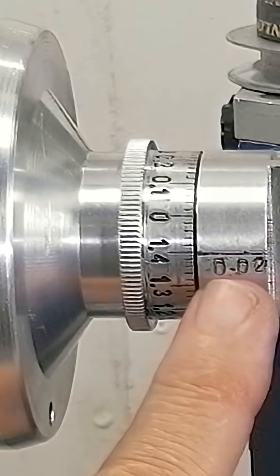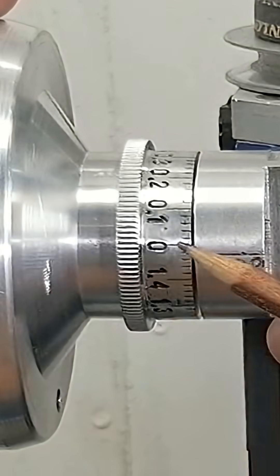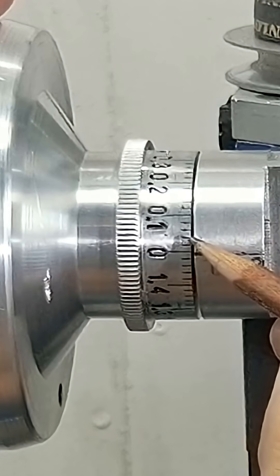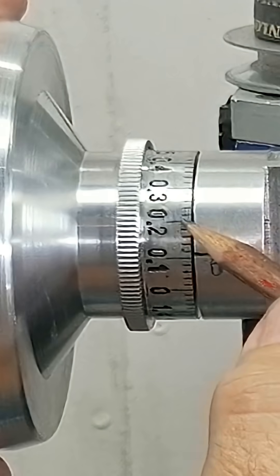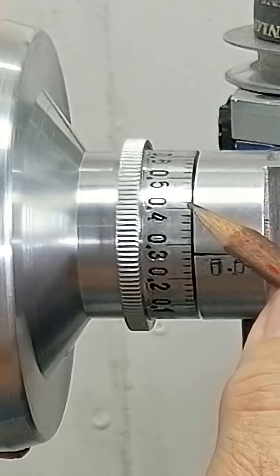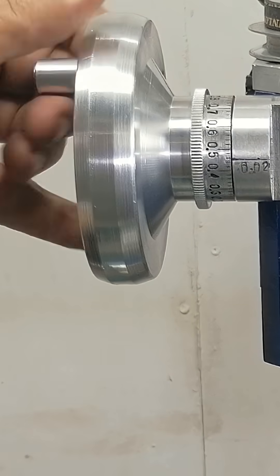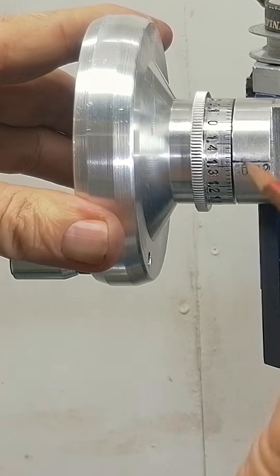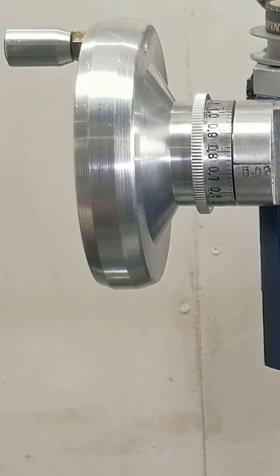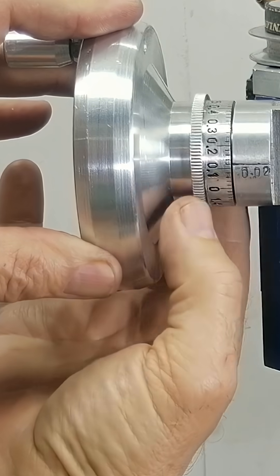So I made my own solution. It's got minor ticks every 0.02 mm and major ticks every 0.1 mm. A full turn is still 1.5 mm, but it's now super easy to track the depth. The dial can even be reset to zero for easy tracking.